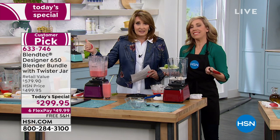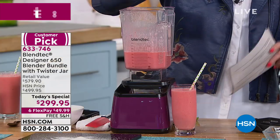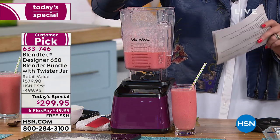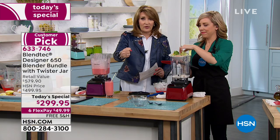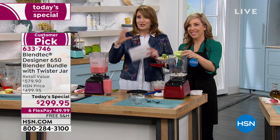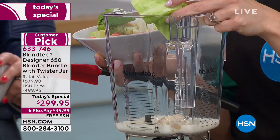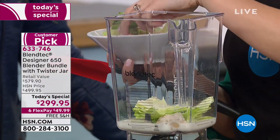The other guy is $700, this is $299. And actually anywhere else you shop for this, you're at $450 to $500. And when you spend the $500, they don't give you the little twister we showed you for making the butters. So yes, it's a considered purchase, but this is a steal — like buying it below cost.